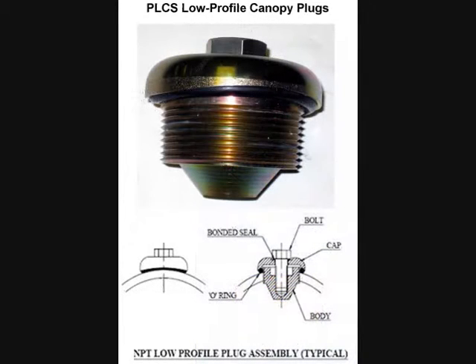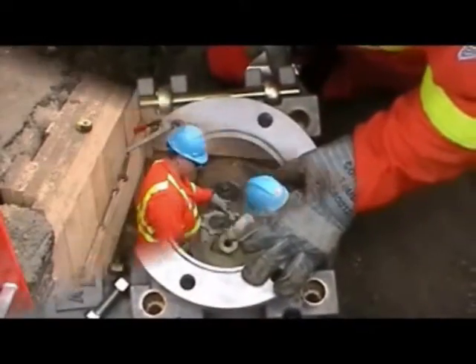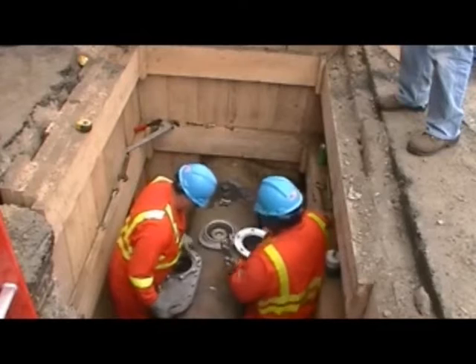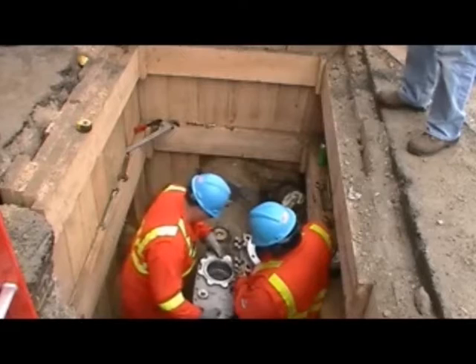Its low-profile design helps avoid accidental damage from a backhoe bucket. Steel construction and corrosion-resistant zinc plating make it a perfect fit to finish any tapping operation without the headaches of leaking plugs. Now the operation is complete and the crew can easily set up for the next tap.